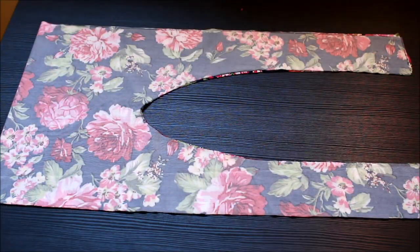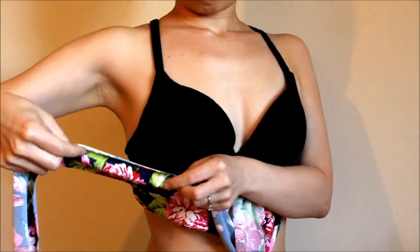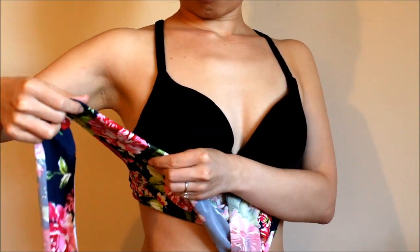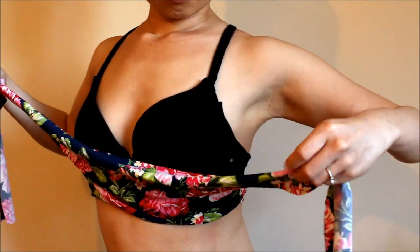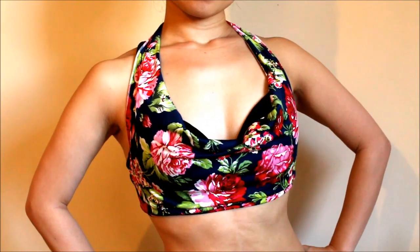And that's it! To wear it, first tie the two ends at the bottom at the back. Then take the other two ends, adjust the length as you like, and tie at the back of your neck. If you fold the top edge inside a couple of cm or about an inch and tie at the back of your neck, the edge is more likely to drape inward.